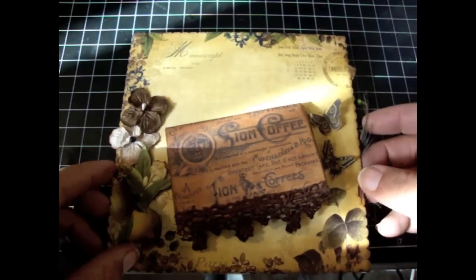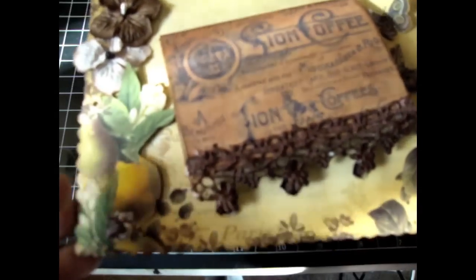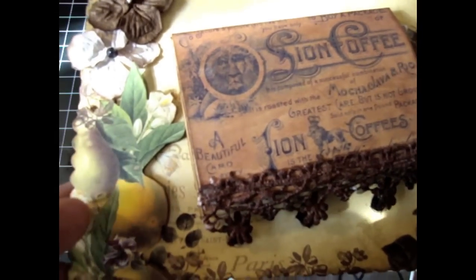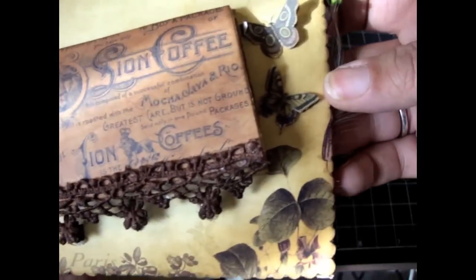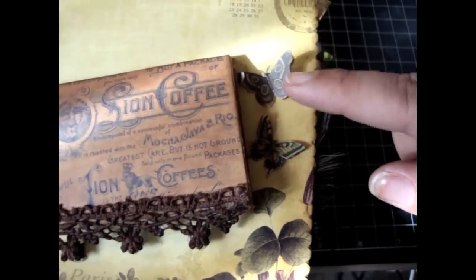The back side is, again, some Webster's pages, and I popped up some images, cut them out, did some fussy cutting and popped them up. There are some Prima flowers over here, and then over here I just have some butterflies popped up as well.